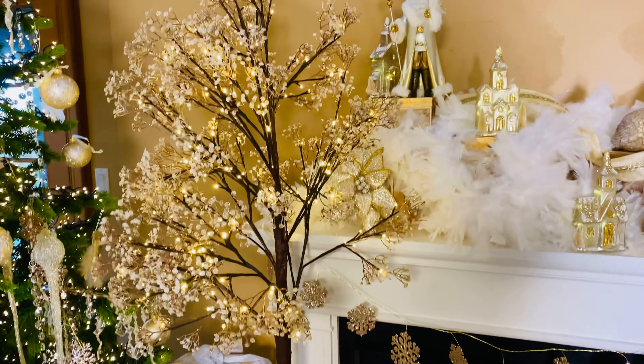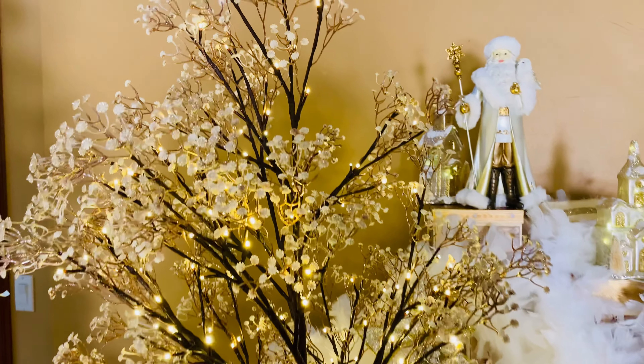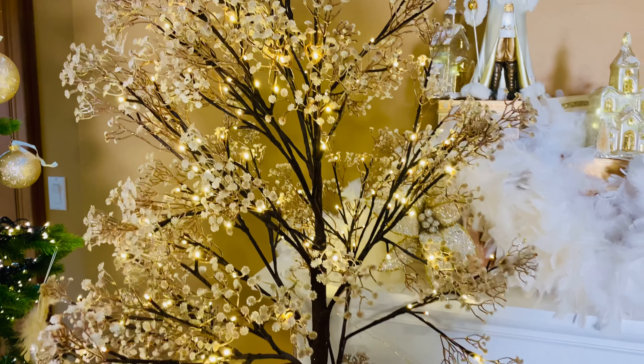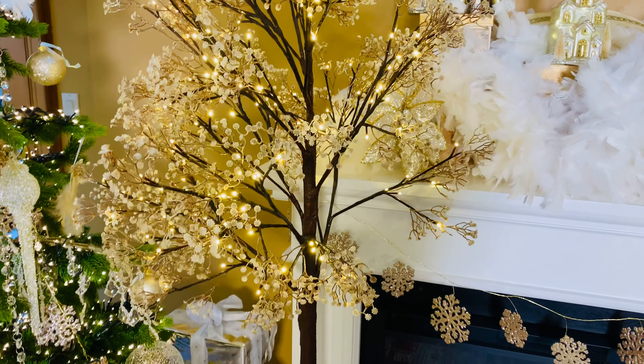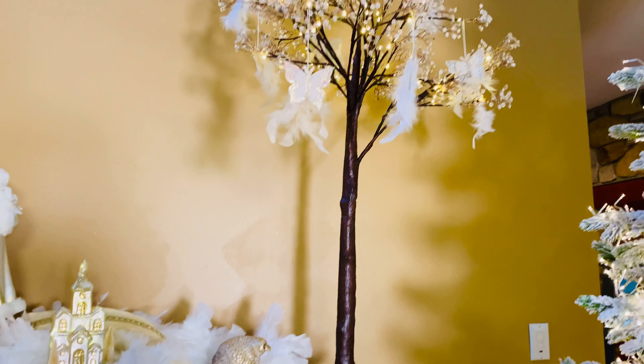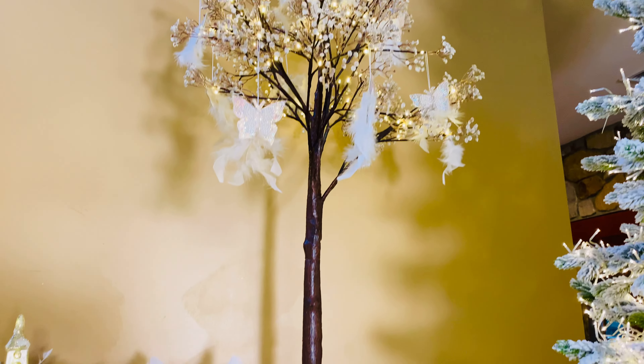And then of course we have these beautiful trees, five or six feet, indoors or outdoors — aren't they amazing? We have this one on its own sitting on the floor; that must be the six-foot one. And then we have this one on the mantle with little ornaments on it. How pretty is that? I absolutely love it.